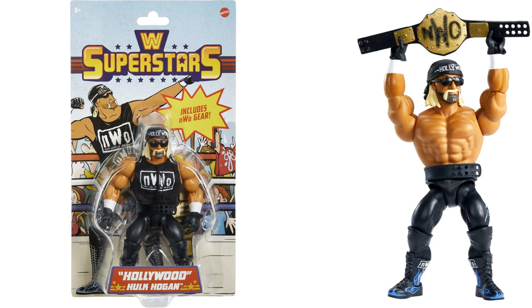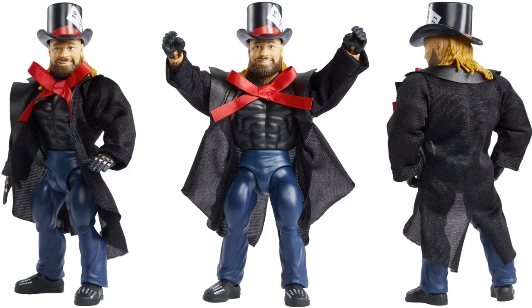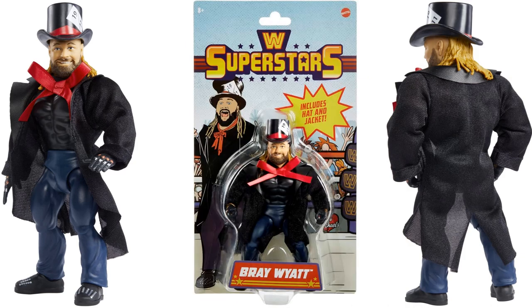Really strange one here — we got Bray Wyatt looking like the Mad Hatter with this massive bow tie on his neck, soft goods, the big top hat on his head, and a glove that says 'Hurt.' He's got an extra set of hands, one open one gripping. You can see both sides, the back of the figure has blonde hair with a brown beard. Very interesting choice. There he is in package — includes the hat and jacket.